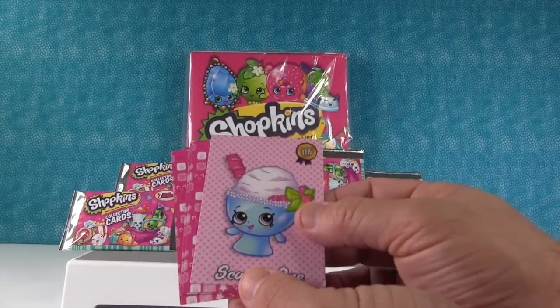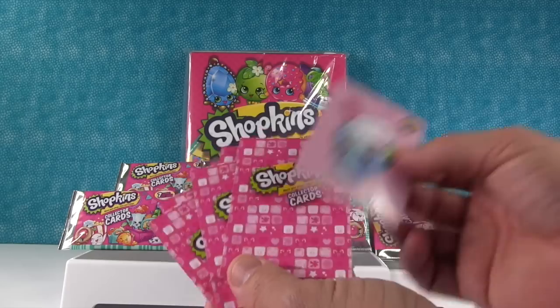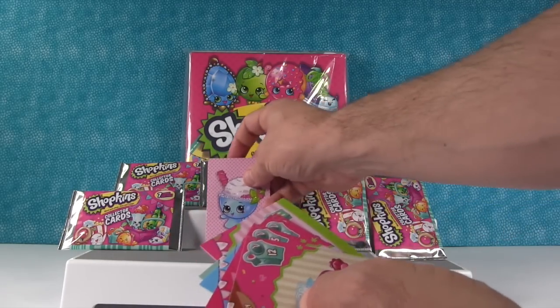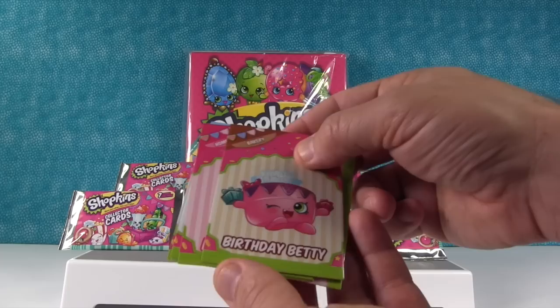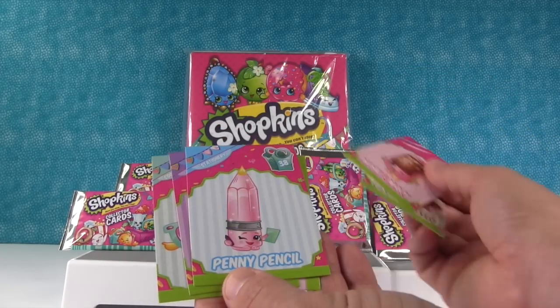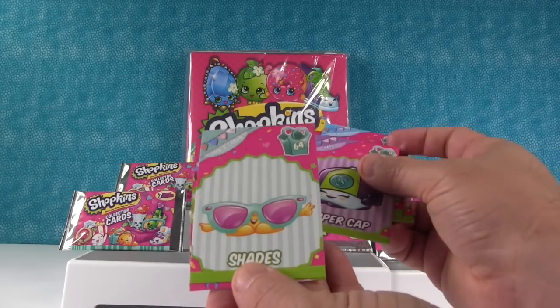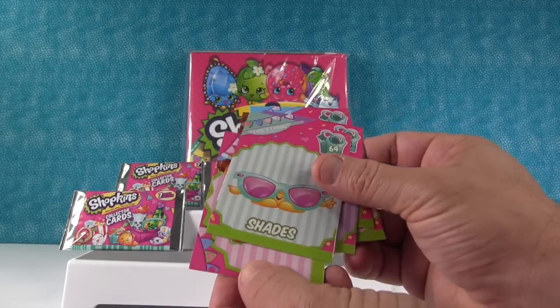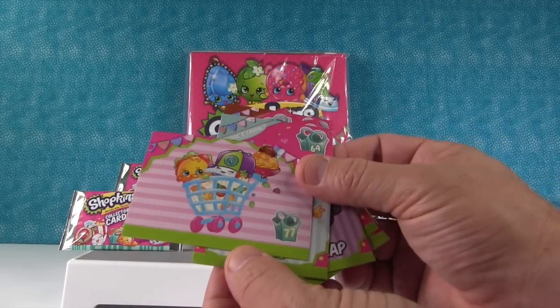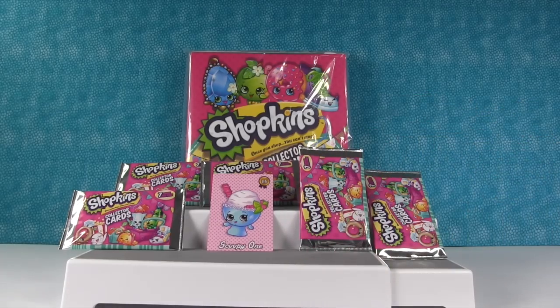Sounds like Scooby-Doo! These are so cute. Let's see — here's Birthday Betty, Mobile Mary, Penny Pencil, Casper Cap, which we have shades, and the little shopping cart. Alright, there's my first pack. Shannon, you pick a pack.